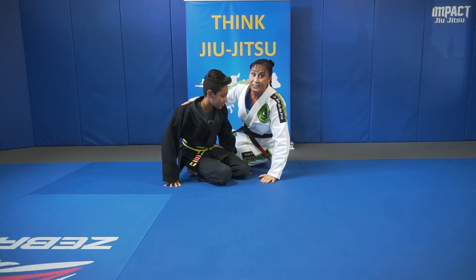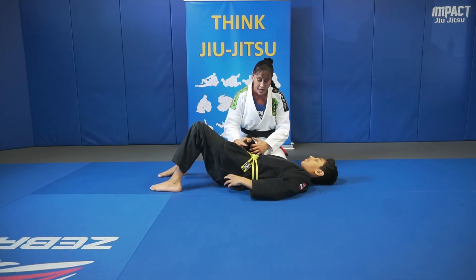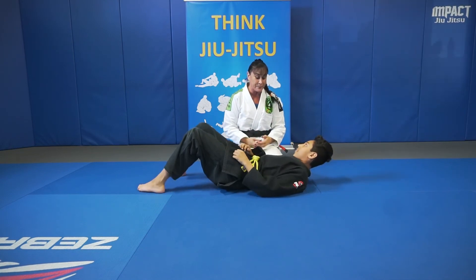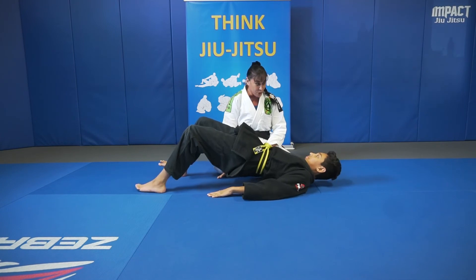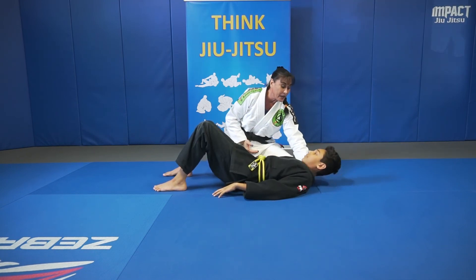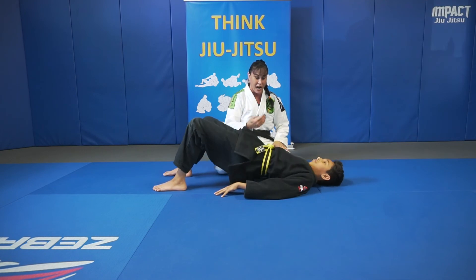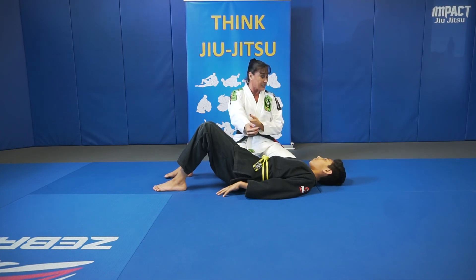Now we're going to show a little trick about physics. A lot of people when they do an armbar like to look up and put their head up — it's human nature, we want to see what we're doing to the other person. But watch what happens when you put your head up. Now lift your hips as high as you can with your head up. Now put your head down — see how much further your hips go? Imagine there's a rubber band at the back of your neck going all the way down to the bottom of your spine, like our tendons and spine muscles. If you lift your head, you're tightening that rubber band so it only lets you go this high. But if you put your head back, look how much higher you can go. So when finishing the armbar, put your head down so your hips can go higher — especially if they're really flexible.